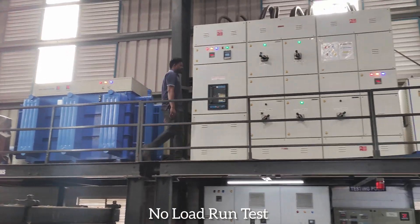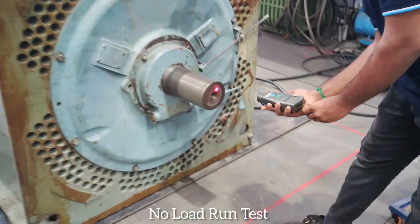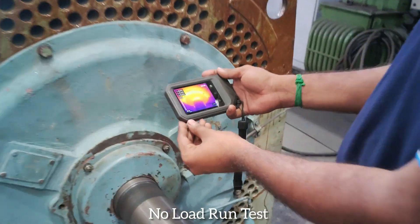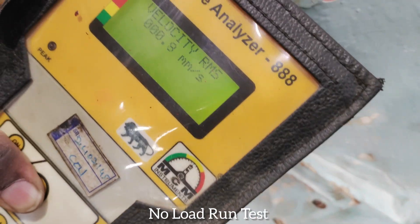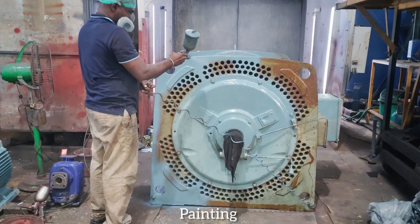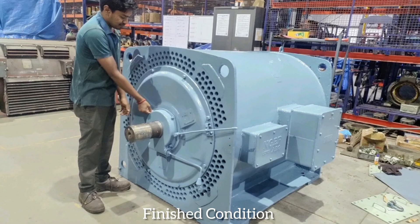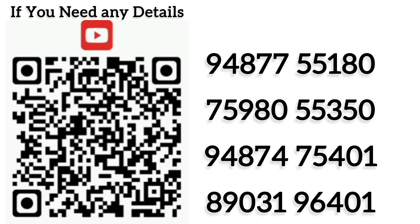No load run test. Painting. Finished condition. If you need any details, please contact us.